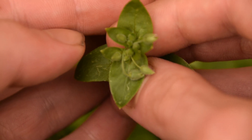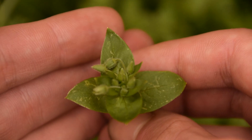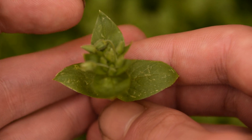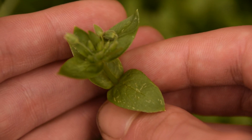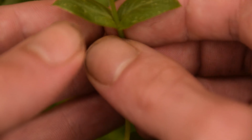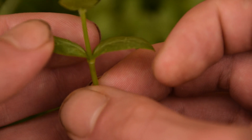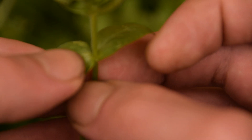Looking closely at this chickweed, the first thing to notice about the leaves is that from the top they are very simple and lance-shaped. They also grow opposite each other, as you can see on opposite sides of the stem. If you look very closely at these opposite-growing leaves, you'll also notice that they clasp the stem — meaning they don't have a petiole or leaf stem attaching them to the main stalk.